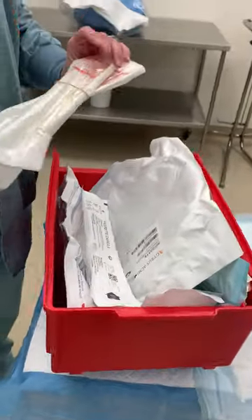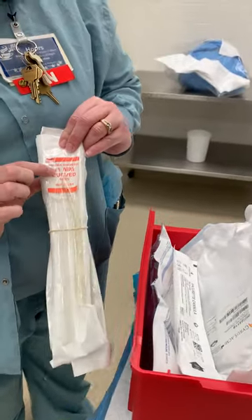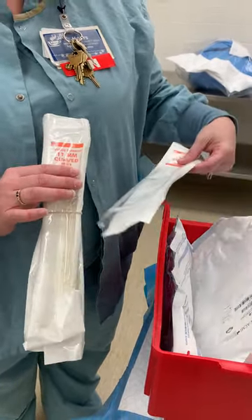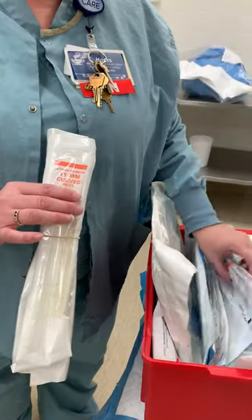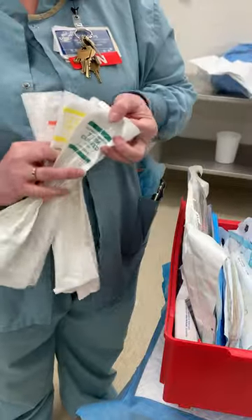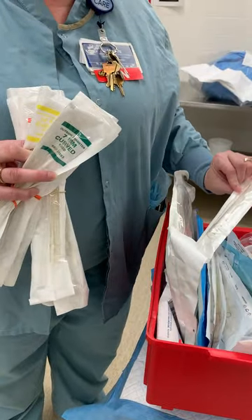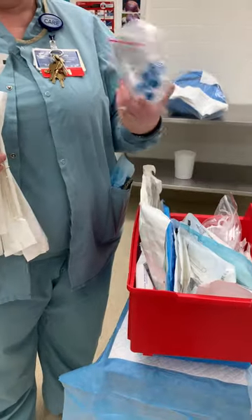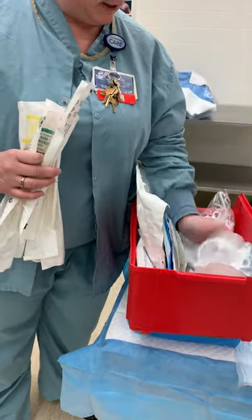There are different sizes, so the physician will tell you what size they want. This is how you know the size — there's a 12, a 7, a 14, and all kinds of different sizes. There are also more supplies to restock if you need them in here.